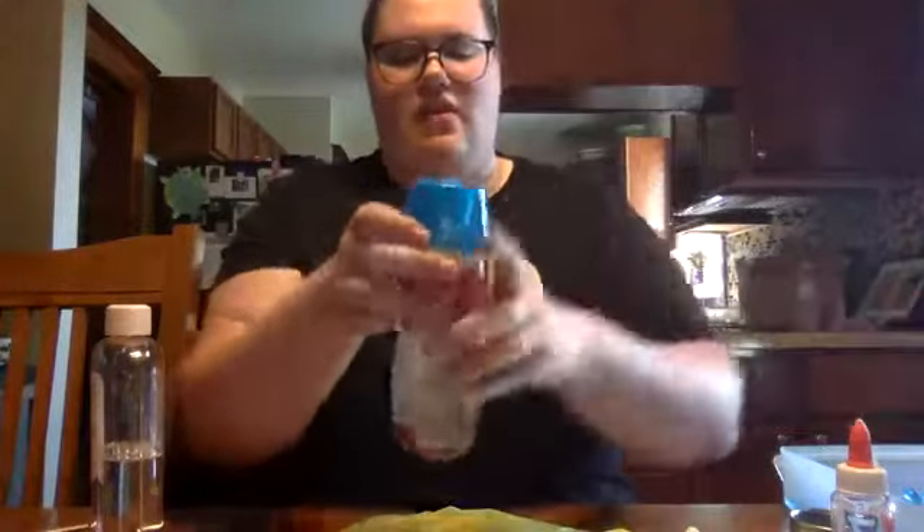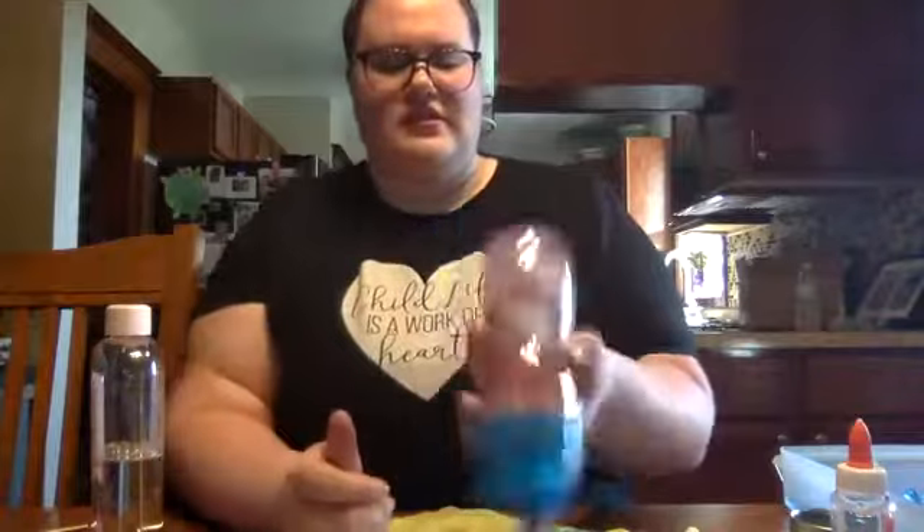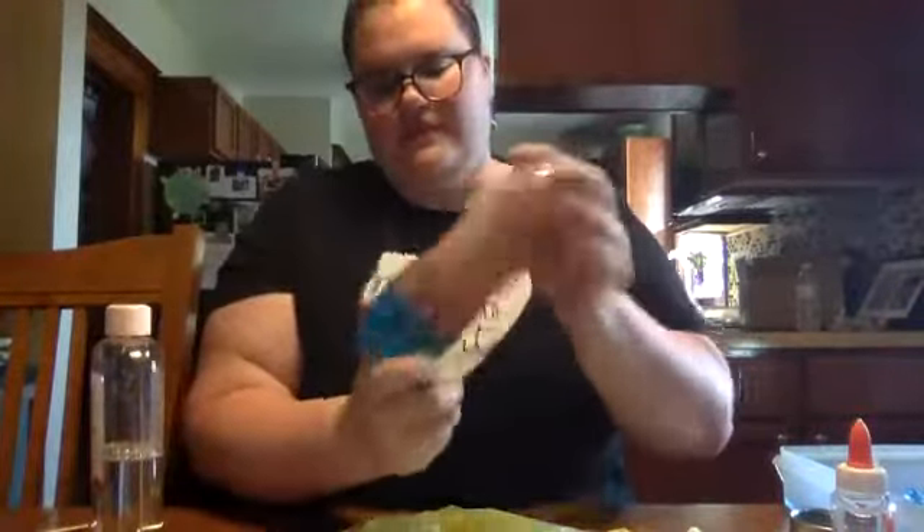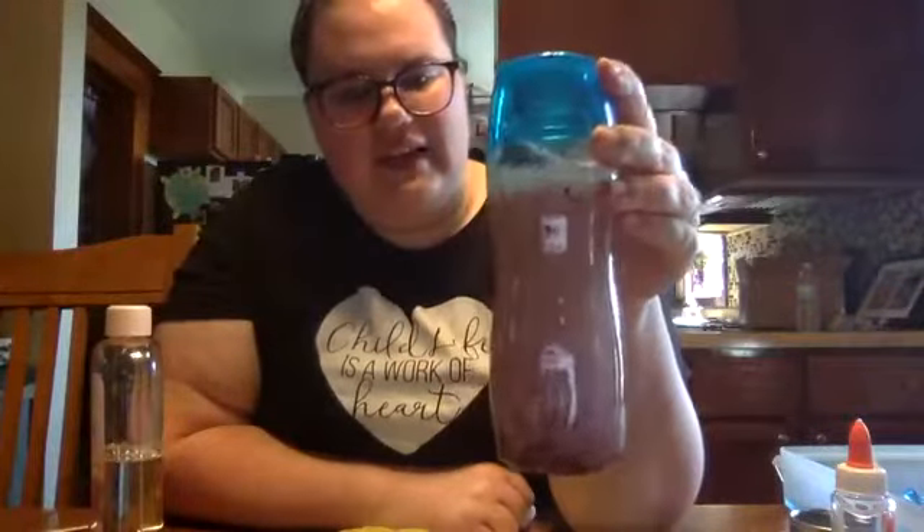Now all we're going to do is just shake it up, just like that, and there's your fall one! So cool, guys. And then as the baby oil comes to the top, so should your glitter.